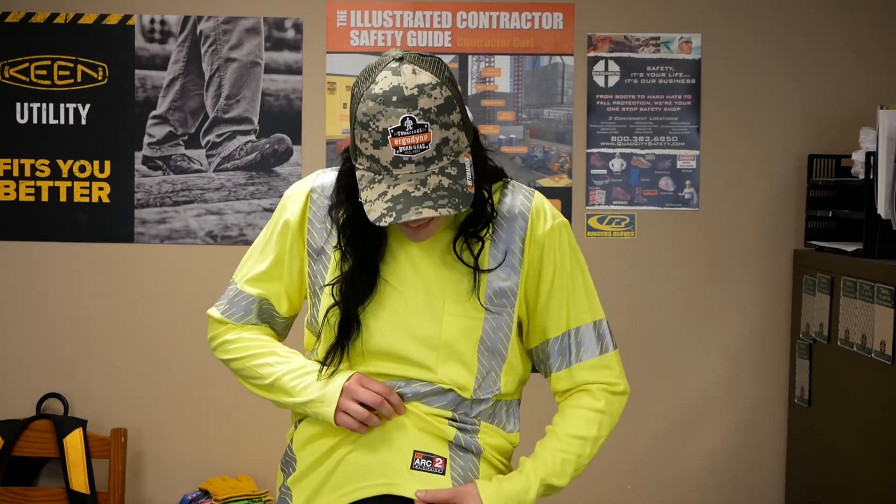The material of the shirt is really light and comfortable. It's a knit FR so it moves with you a little bit more than bulkier traditional FR clothing. Another super neat thing about this shirt is that it is FR and arc flash rated at Category 2 right on the label here.